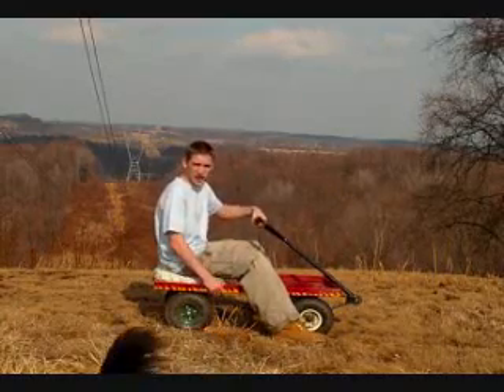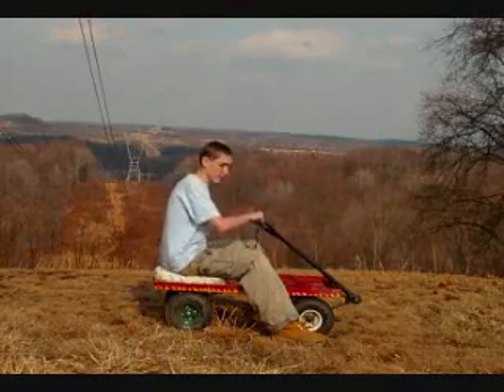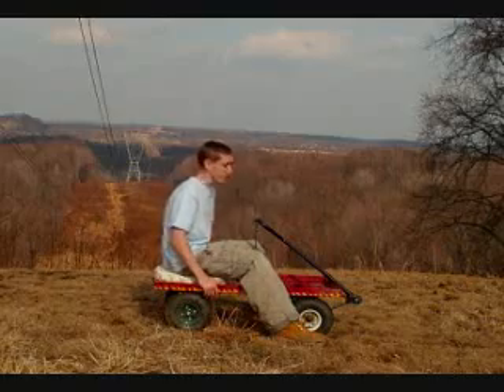Depending on which hand you like better, you may find that using your right hand to steer is better. Just try both and see whatever works best for you.